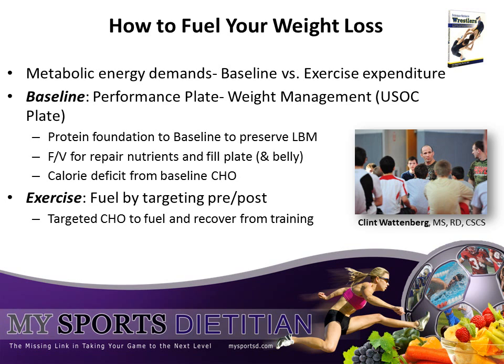It is critical to provide energy to your body when it needs it. We're going to break energy expenditure down into two components: your baseline energy expenditure and your exercise energy expenditure. You can think of your baseline energy expenditure as your metabolism plus any activities of daily living that you're going to be doing on a regular basis.